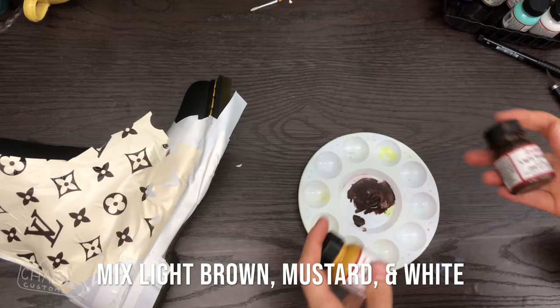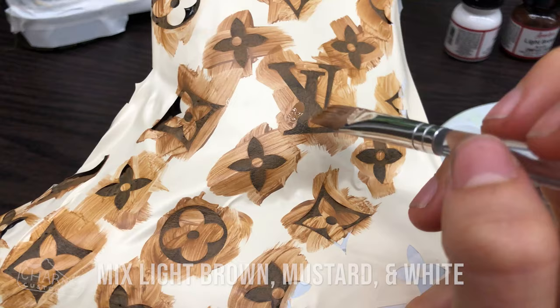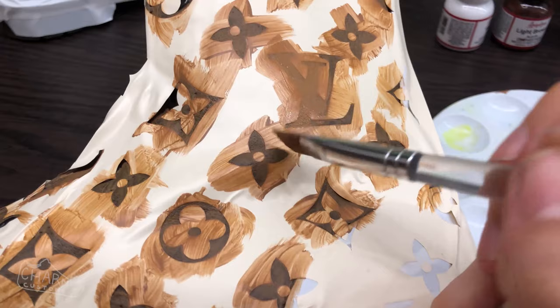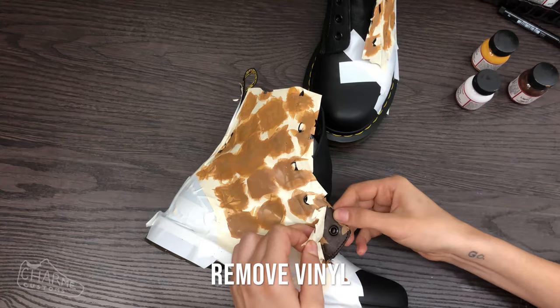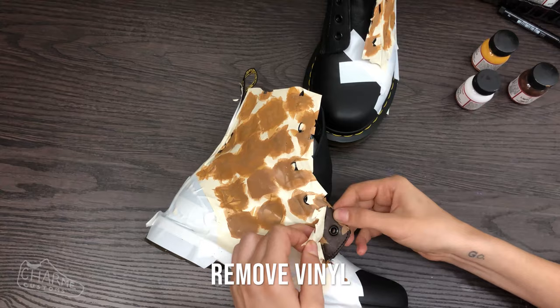I made the pattern color by blending a mixture of light brown, mustard, and white. Paint that over your stencil — I did three or four layers, letting each dry in between. Then carefully peel off all the vinyl.